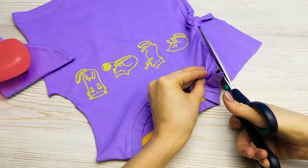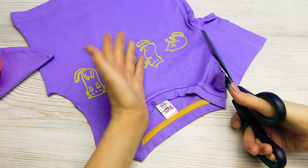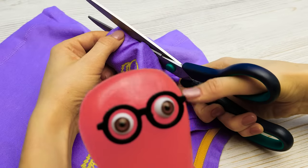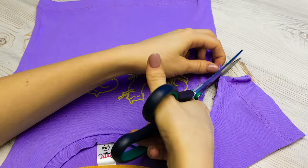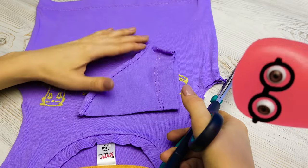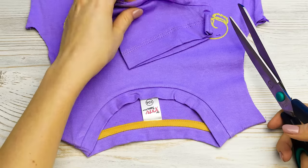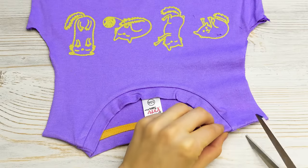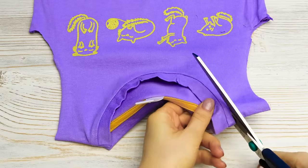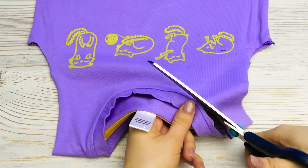Me too! Grab it! Hey, Sammy! What do you need it for? Well, for something very important! Maybe you need the second one too? Nah, one is enough! Alright! Now I need to cut off the collar, like this. Very carefully. Don't cut off more than needed.